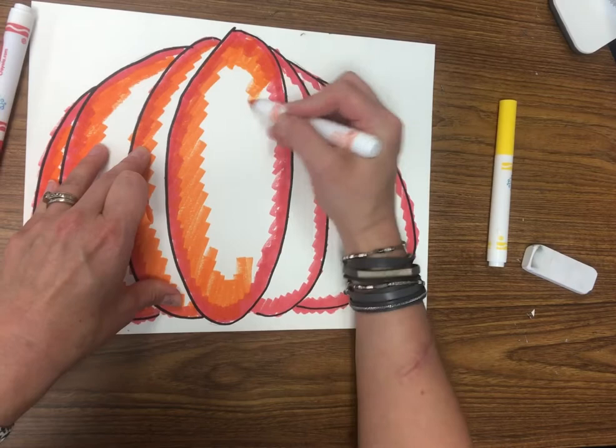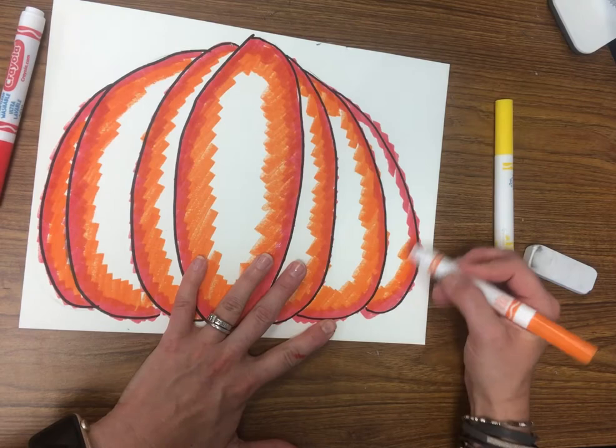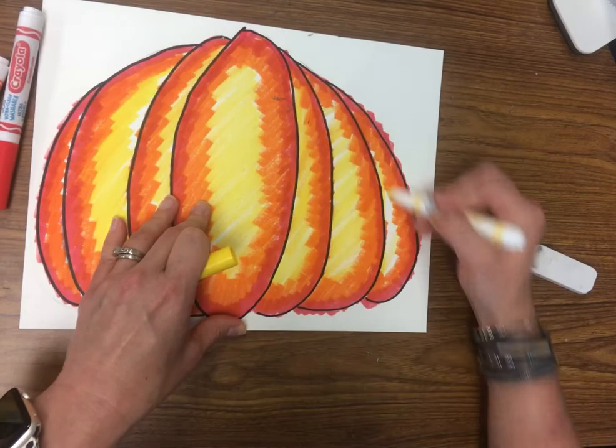After the red, switch to orange and go all around the border with it. So we're going red, then orange. Then we're going to get the yellow — fill in the rest with yellow. It's okay if you go over the orange a little bit with the yellow; it'll just make it a little bit brighter.